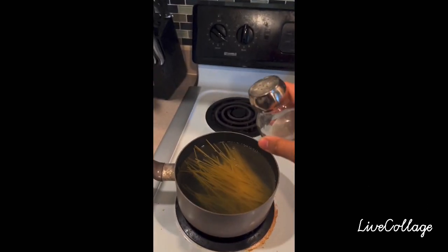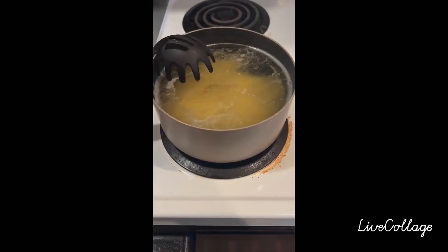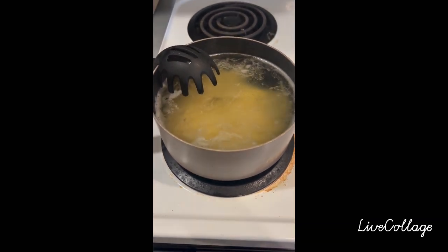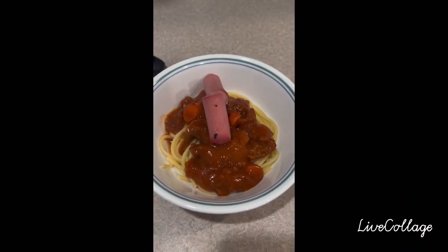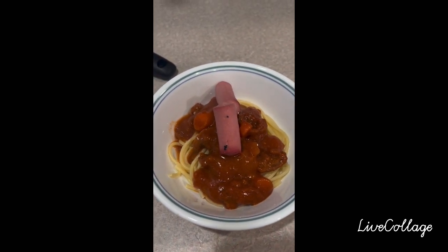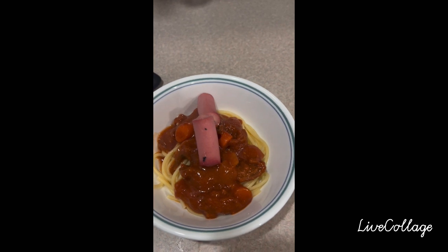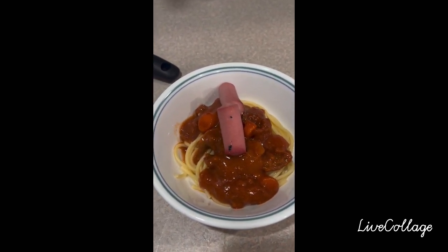Then I will pour the salt. Then I am just waiting for the pasta to become soft. The next step is, after I mix the pasta with the sauce and add the sausages, I will heat it in the oven.